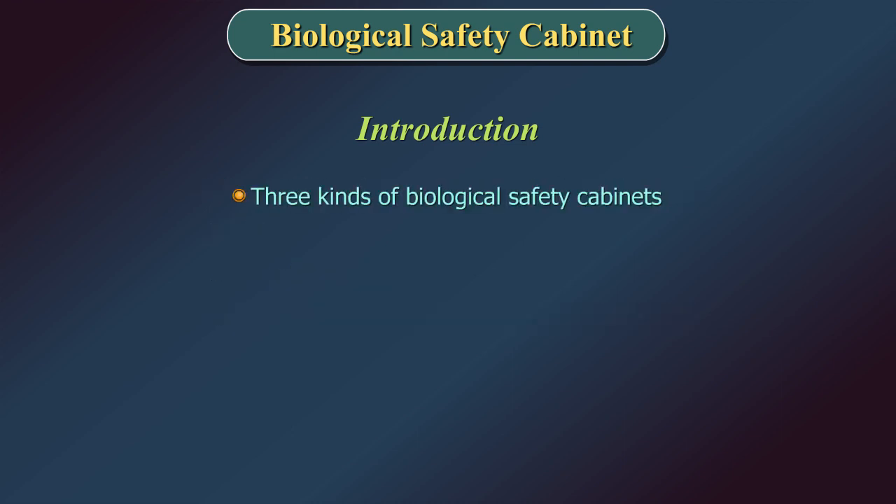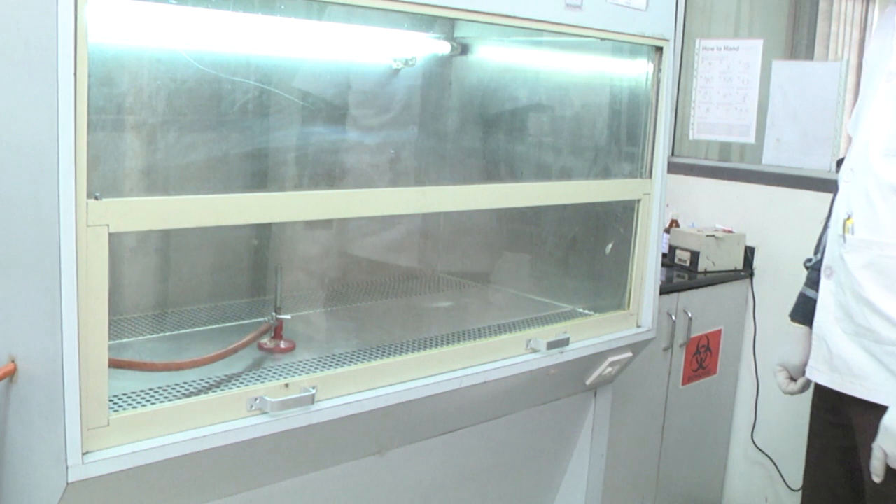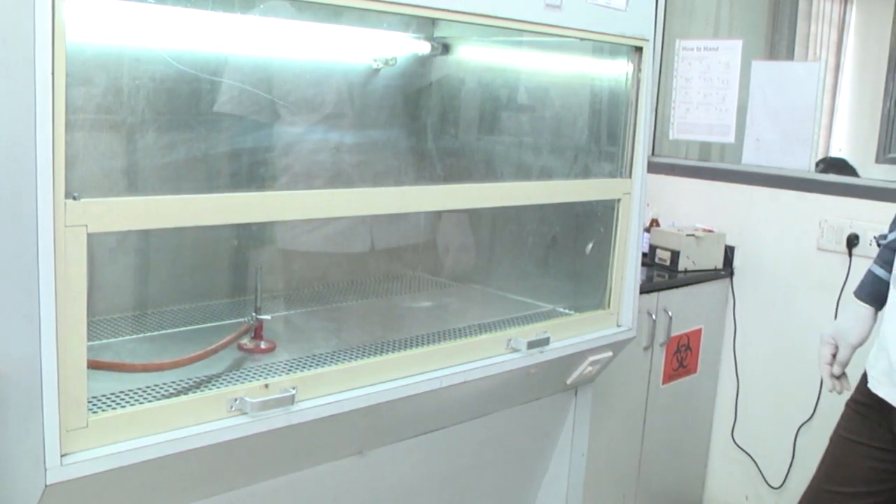Three kinds of Biological Safety Cabinets, designated as Class 1, 2, and 3, have been developed to meet varying research and clinical needs. The Biological Safety Cabinet is a chamber generally constructed of steel.